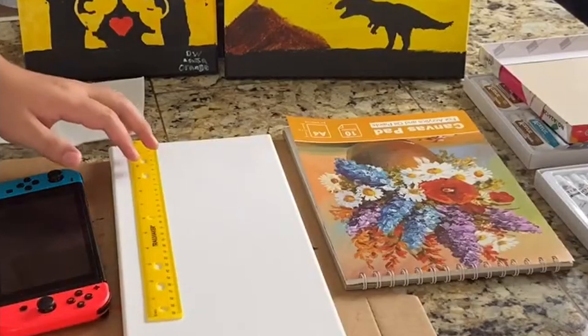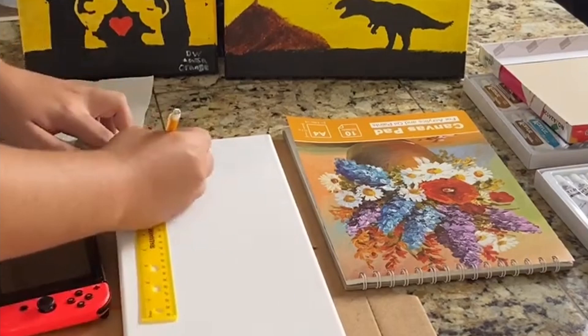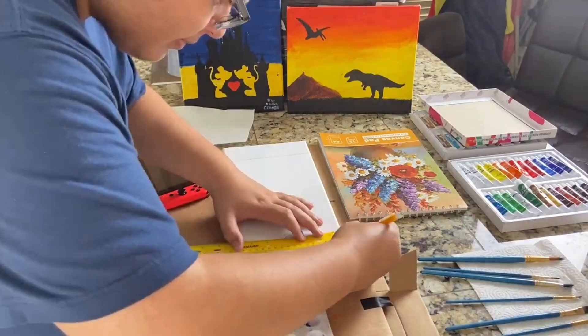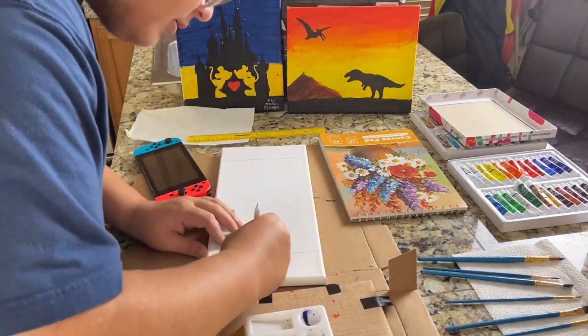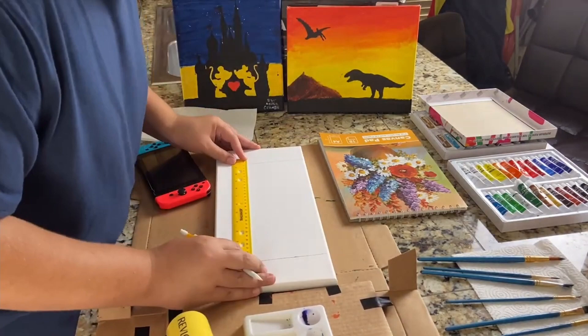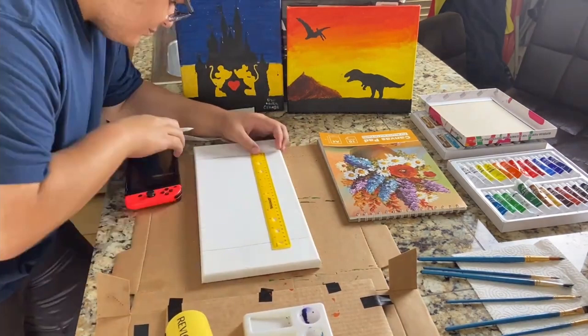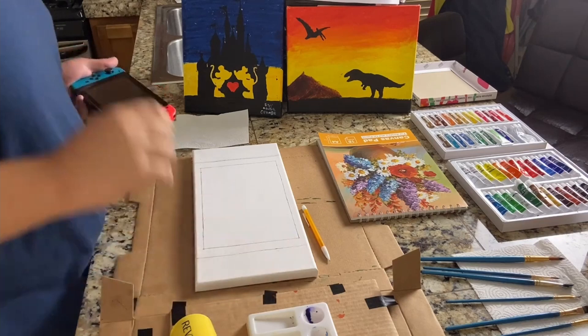Without further ado, let's get painting. Now what I want to do is draw the layout of where everything's going to go outlined. Now that I got where everything is going to go outlined, I can start painting.